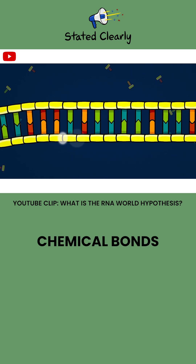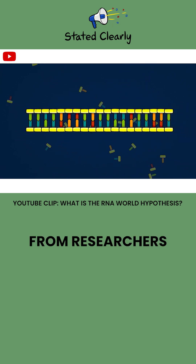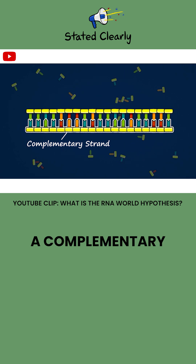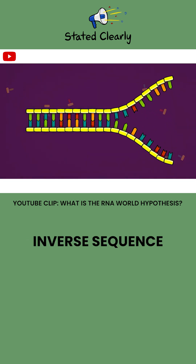If their backbone atoms form chemical bonds with each other — and by the way, this currently requires assistance from researchers; we're not yet sure how this would have happened in the wild — a complementary RNA strand is born, one with the exact inverse sequence of the original.